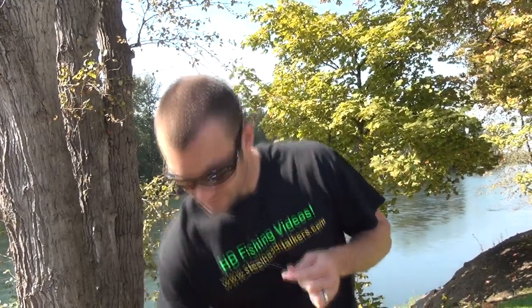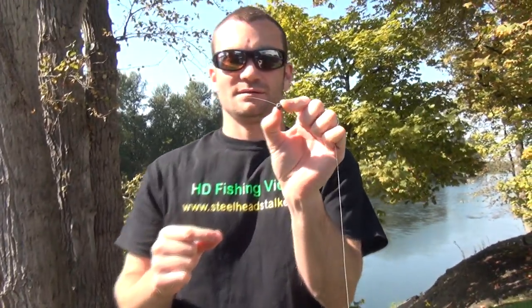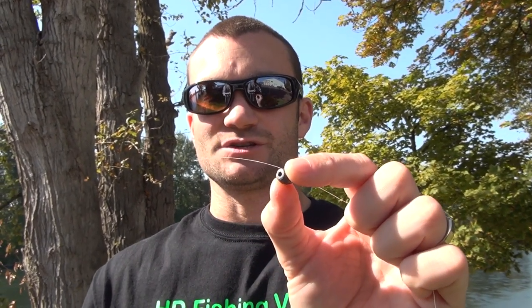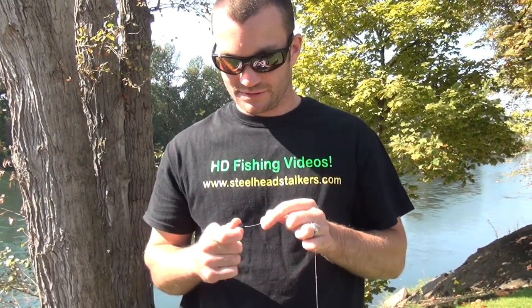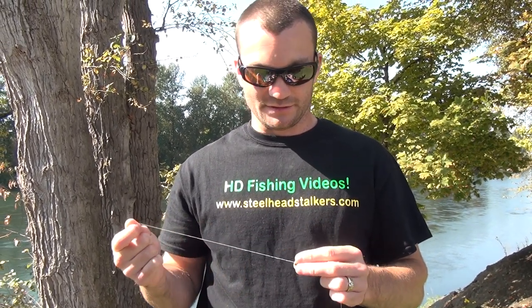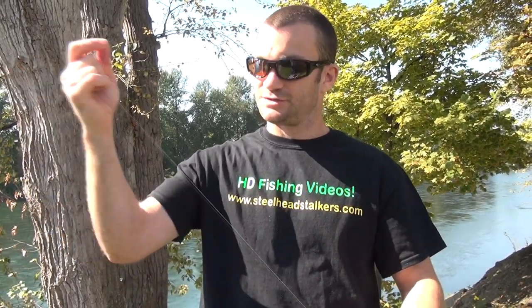After that, I'm going to slide on two lead sinkers. They're kind of a hollow core round or egg sinker shape. They're made for trout fishing — I think they're called egg sinkers. These are little guys. You could use a 3/8 oz or two smaller ones like this. The important part is that the weight matches the float at the end. So we're going to slide those two on.